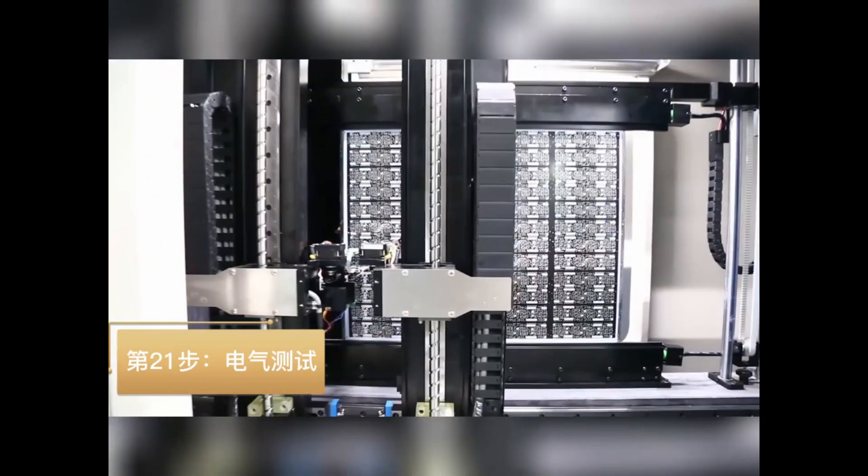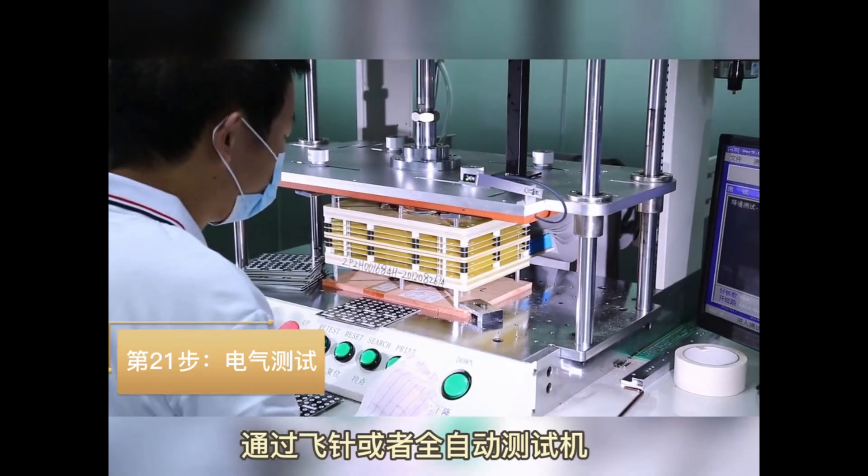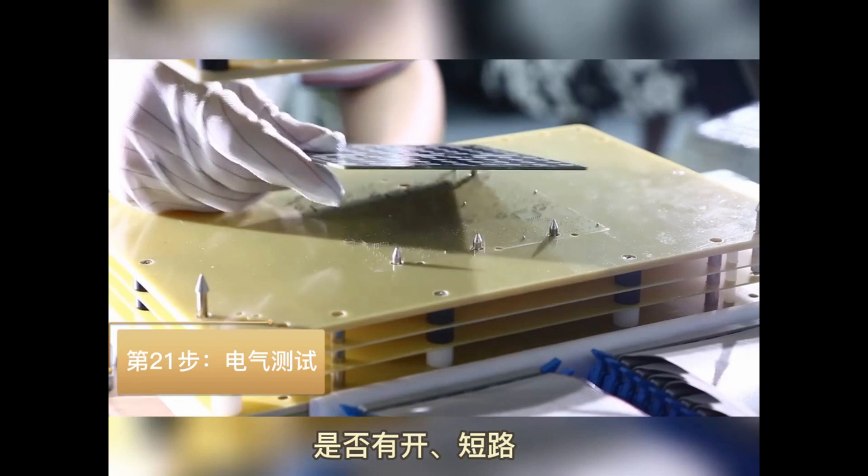Step 21: E-testing — use flying probe or automatic testing machines to test whether all wires or circuits are functioning correctly.